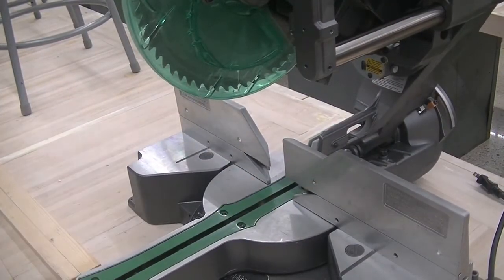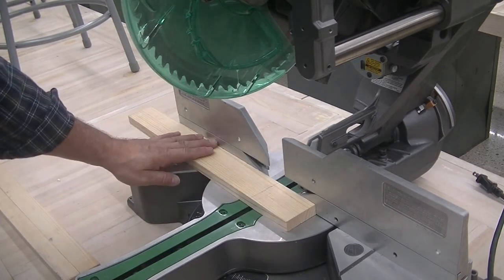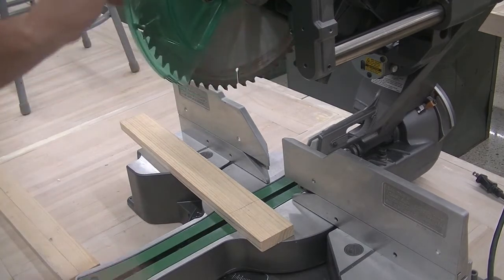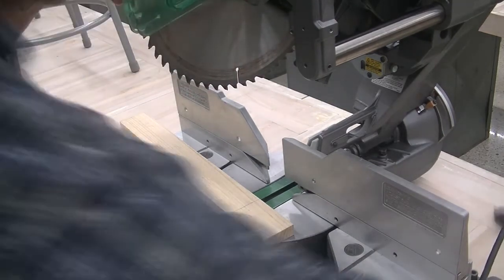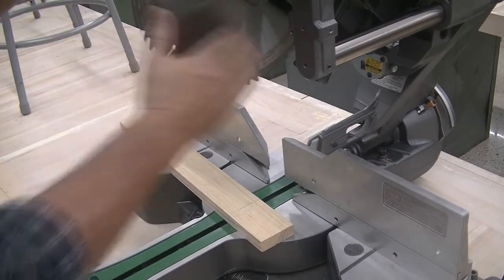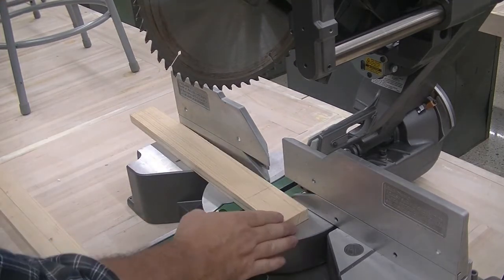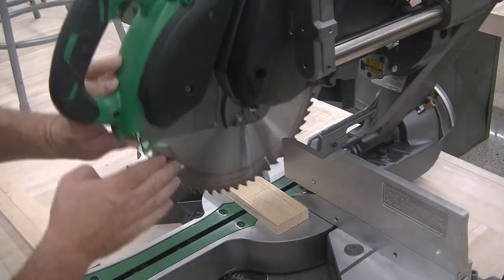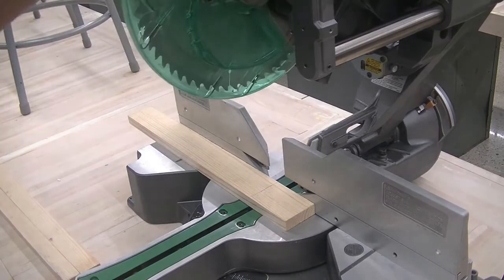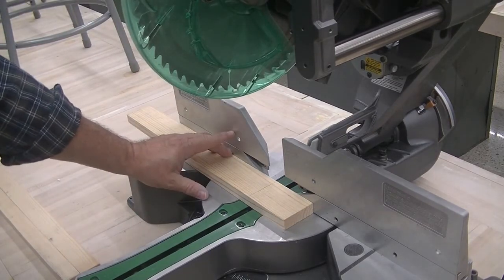When cutting on the sliding power miter saw, you want to make sure that your material is up tight against the fence. I can safely show you this because the machine is unplugged — the rotation of the blade is going towards the fence. The force of the blade is going to keep the material tight against the fence anyway. So you want to make sure it stays tight against the table and tight against the fence.